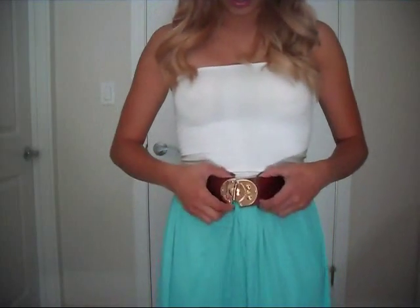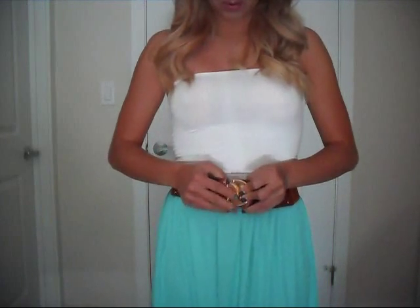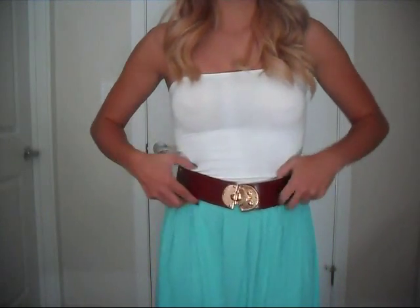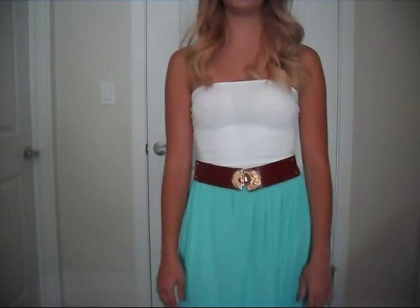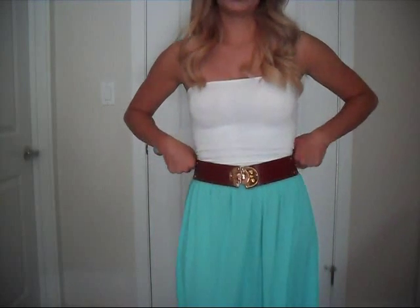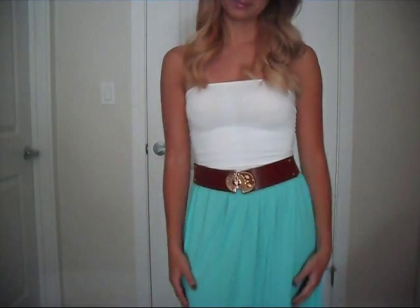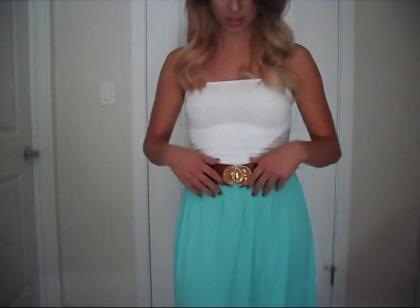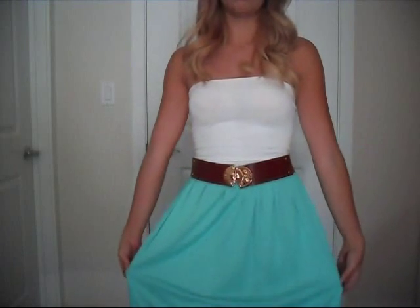To finish off the look, I would recommend adding accessories — a belt, some necklaces, cute bangles. That's the look! I think it's very easy to accomplish and you don't need to be experienced at all. It's very affordable to make a cute little outfit, and you can play around with the colors to make them more fall, summer, or spring. Thanks for watching!